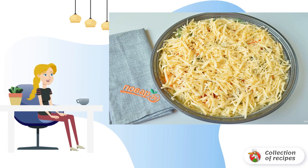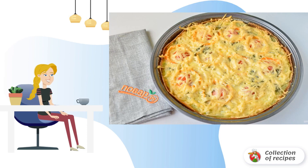Step 7: Put the greens that are at hand — I had dill. And the last layer is grated cheese. Step 8: Bake the pizza in a preheated oven for 30 minutes at 190 degrees.